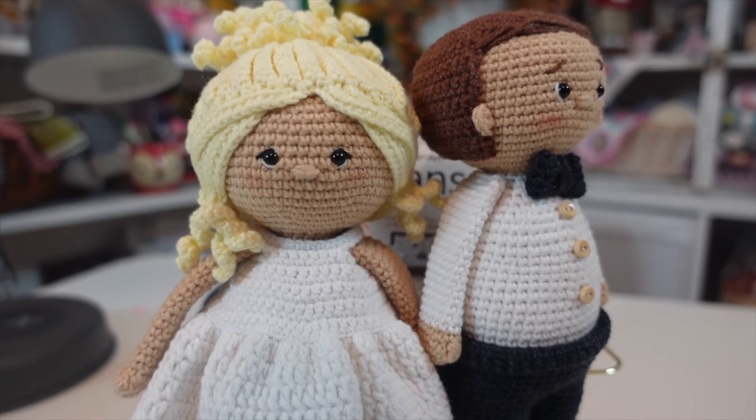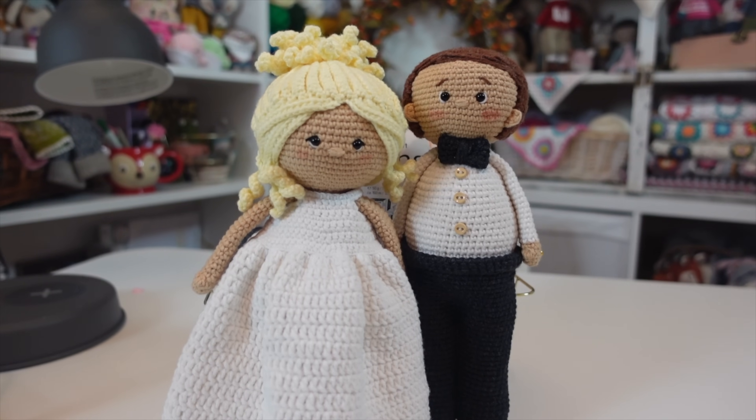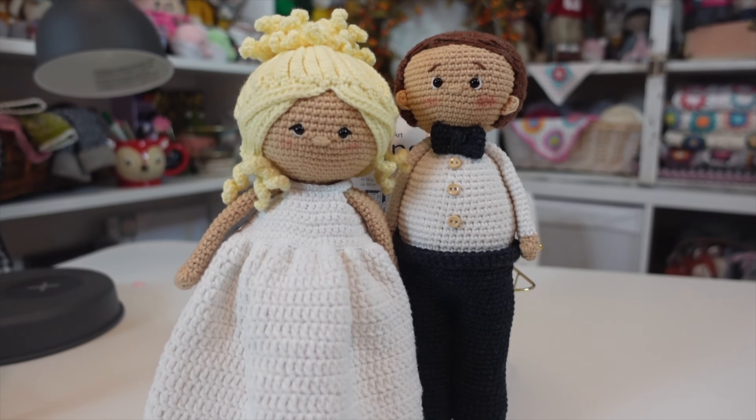I was a bit nervous when I started designing the bride because the groom turned out so good and I loved how much he looks like my new son-in-law. I used the same pattern for the body but just had to shorten the legs and the torso a little bit, because there really is a significant height difference between the two and I wanted to represent that without making it look weird with the dolls.